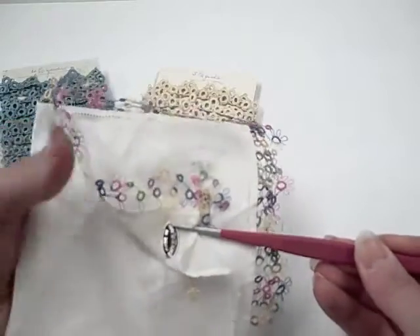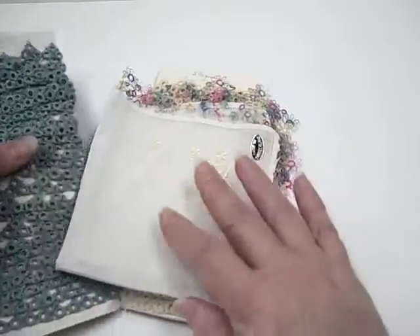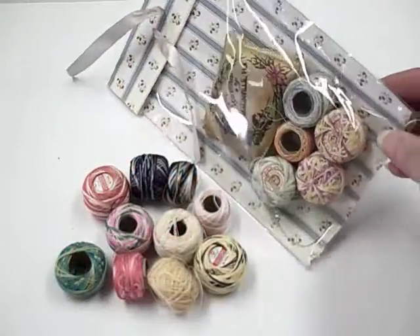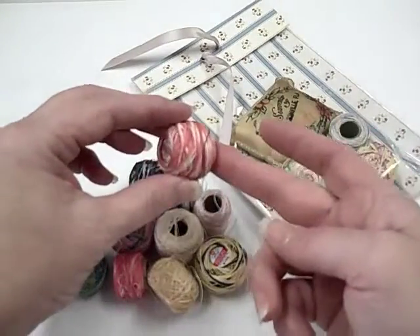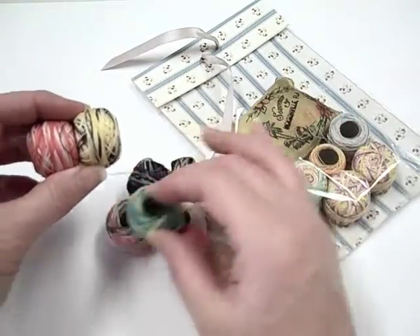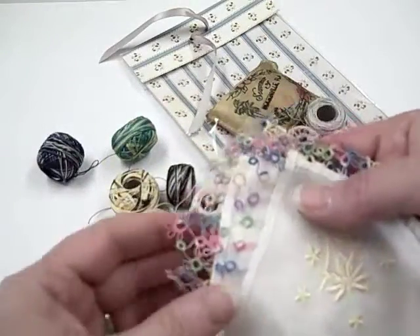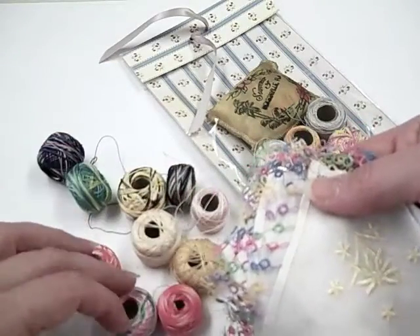Tatting is a technique for handcrafting a particularly durable lace constructed by a series of knots and loops. Because the knots are so strong, you can cut portions of tatting and it will not unravel. Tatting can be used to make lace edging as well as doilies, collars and other decorative pieces. I managed to find several spools of tatting thread in my travels. The multi-coloured, variegated thread will create these gorgeous edging sections. The term for tatting in most European languages is derived from the French frivolité, which refers to the purely decorative nature of the textiles produced by this technique.